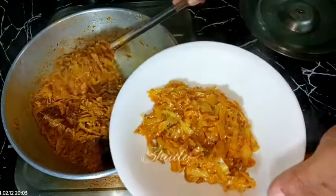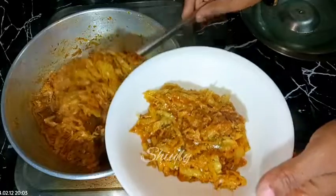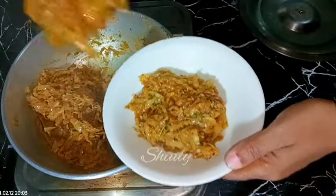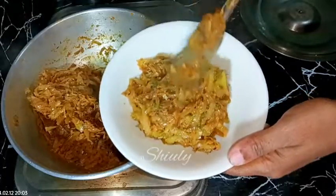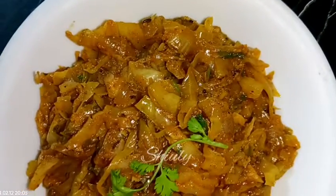You may serve this curry with boiled rice, roti, or chapati — it will be super delicious with all Indian staple dishes. Guys, try this simple recipe at home and don't forget to share your experience with me. Hit the like button if you really liked the video, please don't forget to subscribe to my channel. Thank you so much for watching, hope to meet you in the next video — bye bye, take care!